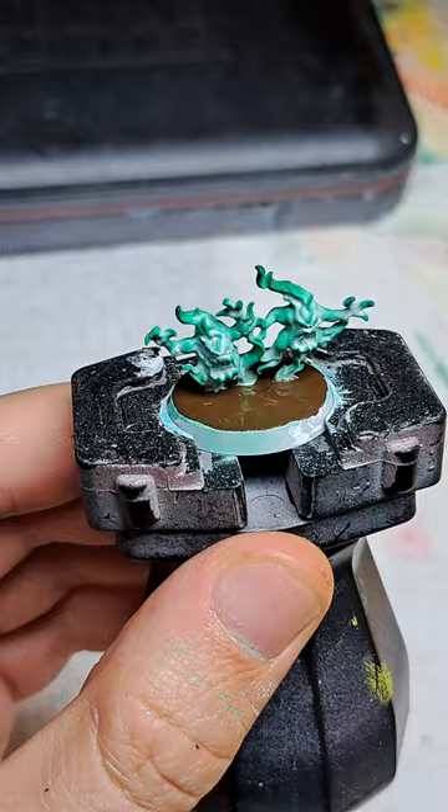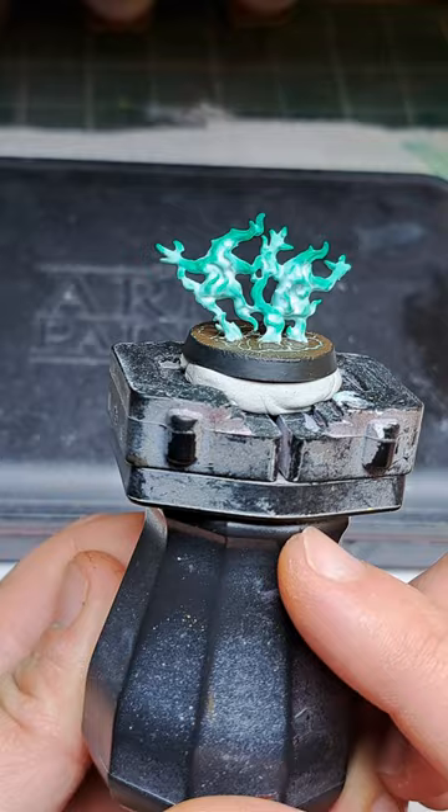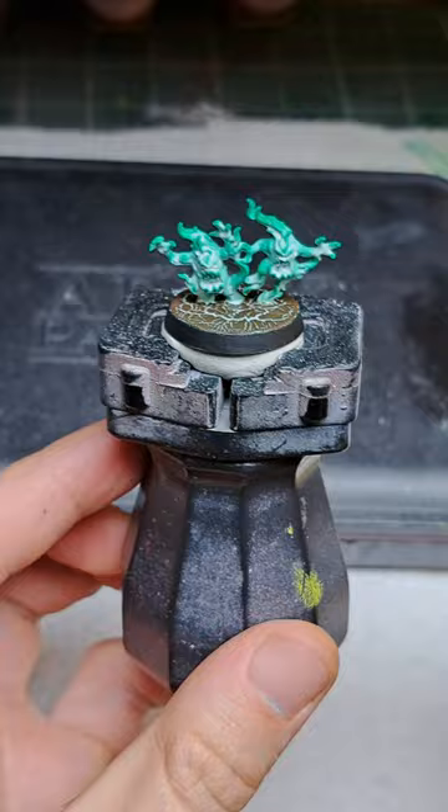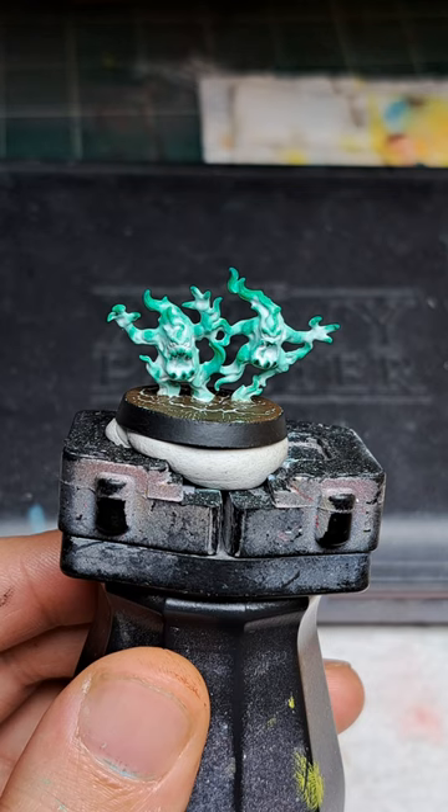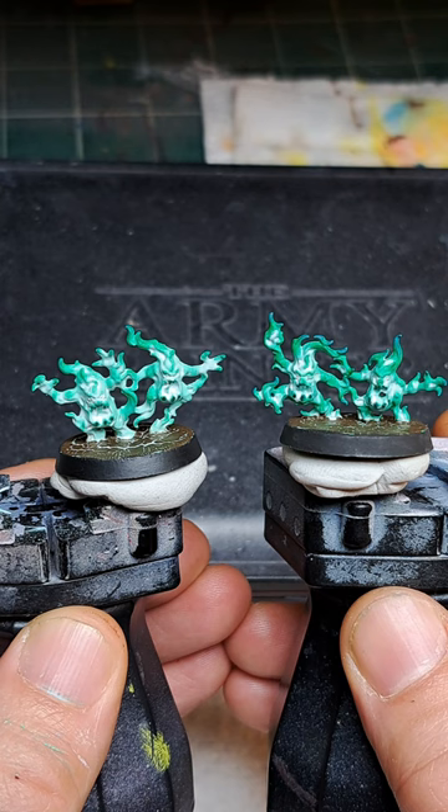And there we go — our fully painted ethereal green flames. One thing that's important in achieving this effect is to start off with a base coat that's a very light shade of the color you're working with. Here's another mini where I did the exact same process but started off with a base coat of a darker shade of green — basically a 2 to 1 ratio of Soylent Green and white. Notice how the white does not transition into the green as smoothly as it does with the mini we just painted.